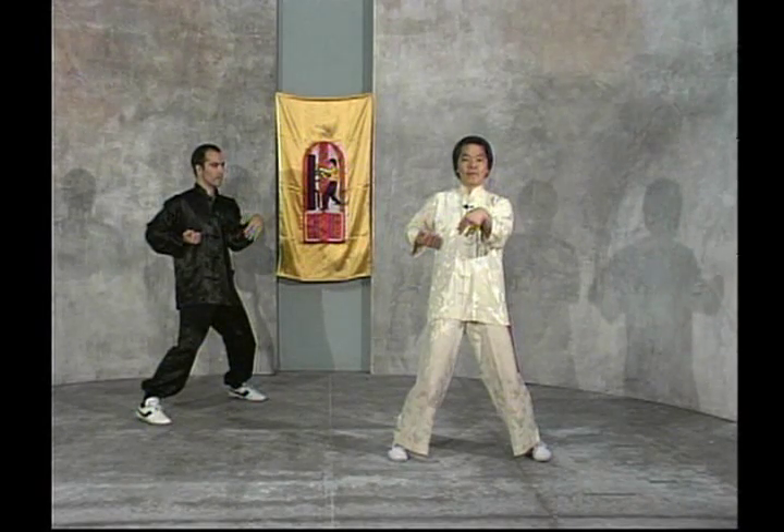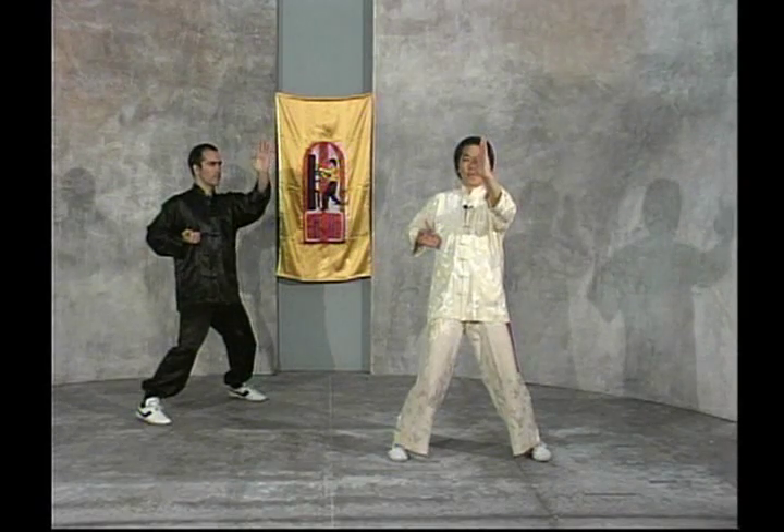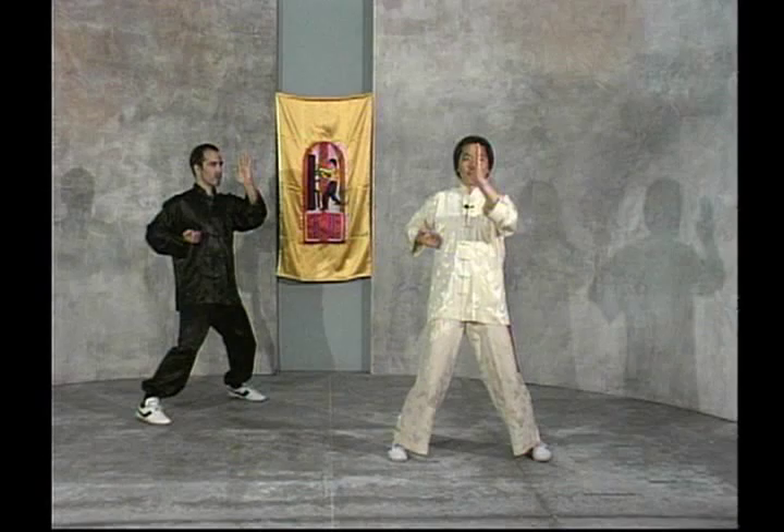While doing the Silam Tao form, it is very important to maintain concentration throughout the form's entirety, not allowing the mind to stray or wander.